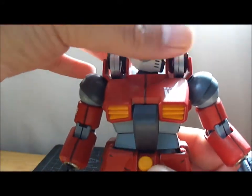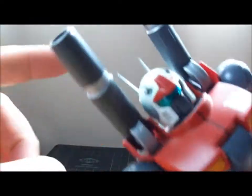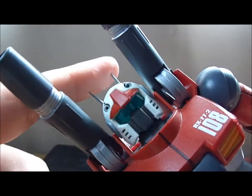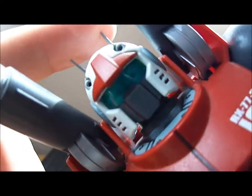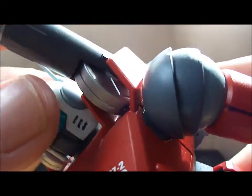Let's move up his head. You could do a 360, but it's still difficult with the cannons in the way. And again, be careful with the antennas — they could break, they're very thin, fragile pieces. There you go, a nice clear visor for the face. That's nice, I like that.